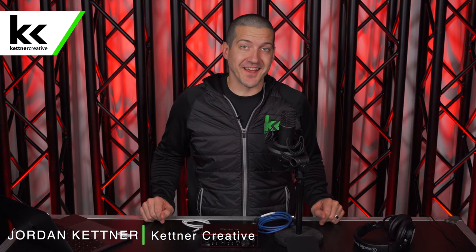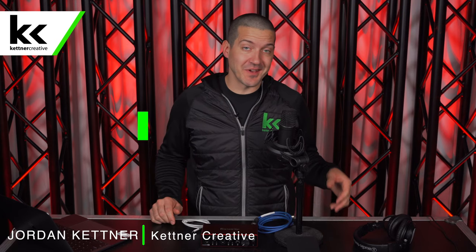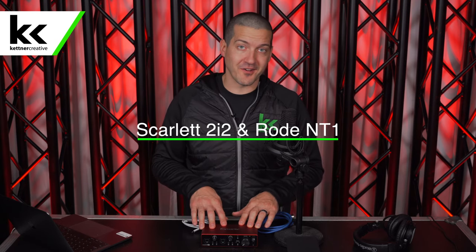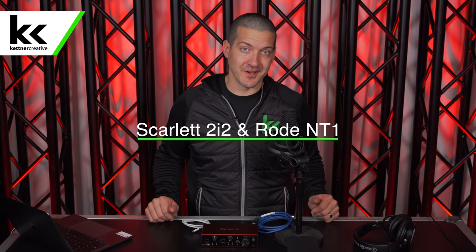Hi, I'm Jordan from Kettner Creative. In this video, we're going to show you how to set up and record the Rode NT1 condenser microphone with the Focusrite Scarlett 2i2 audio interface.